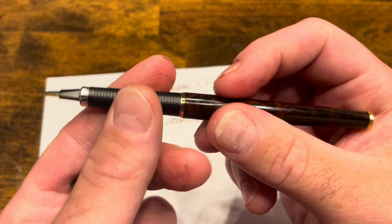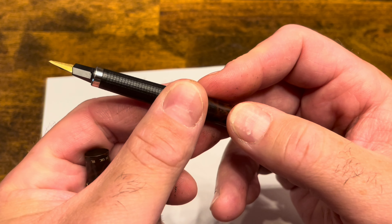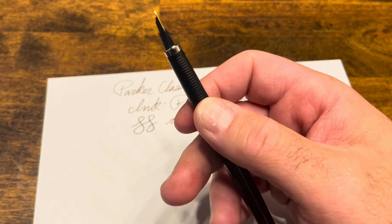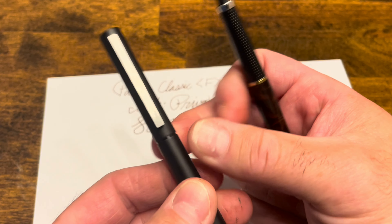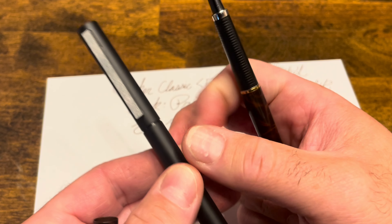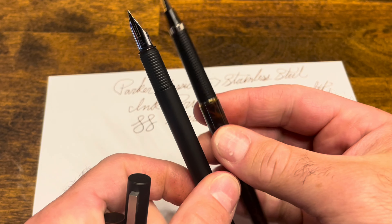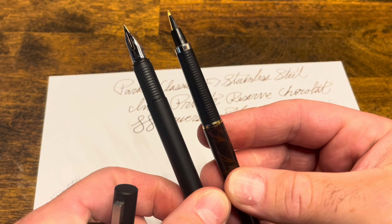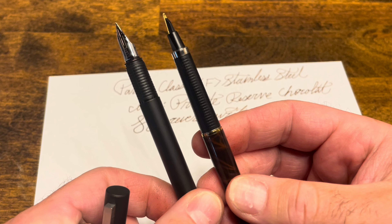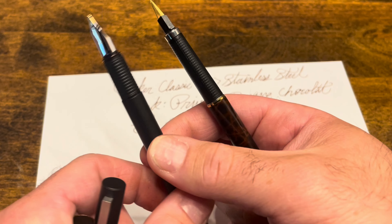Now, is this the perfect pen? No, I think there's certainly room for improvement. I honestly think that the slimness of this pen may alienate some people. A lot of people steer away from this and the Lamy CP1 because it is so thin. And if you look at these side by side, you can see pretty clearly that the Classic is actually a bit thinner. So if that is something you don't enjoy in your fountain pens, this might not be the right model for you.